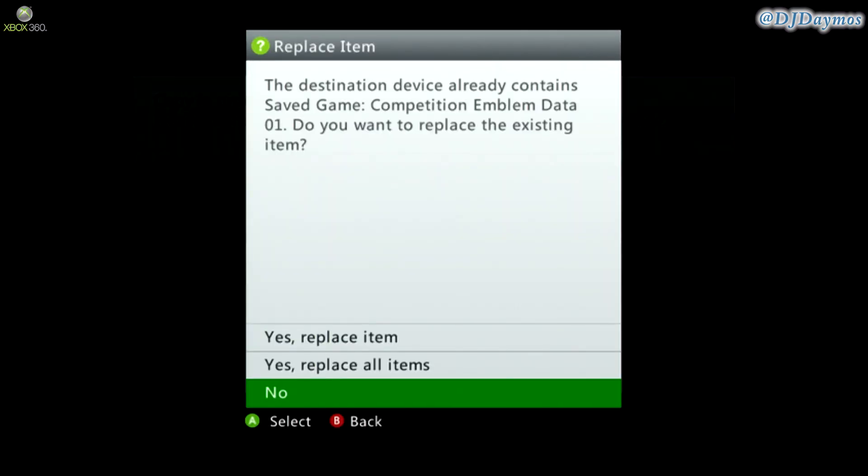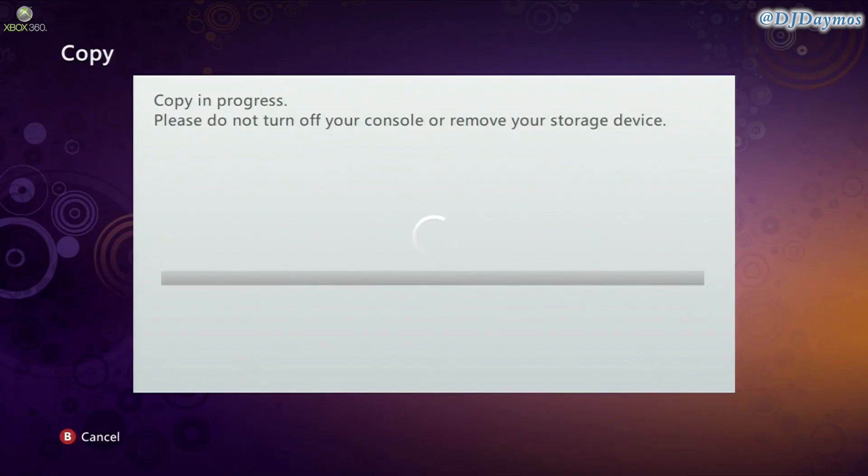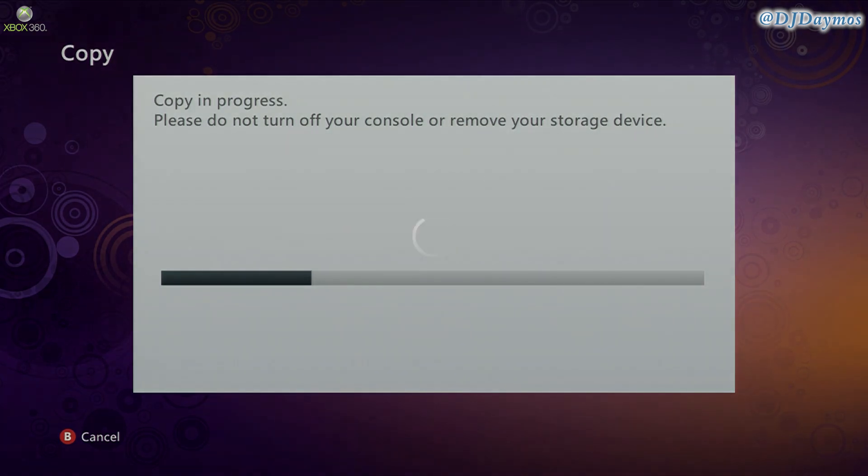Press yes, replace all items, and this will copy all the contents from the USB into your hard drive. You should be ready for the next stage. This takes about two minutes usually to copy over.